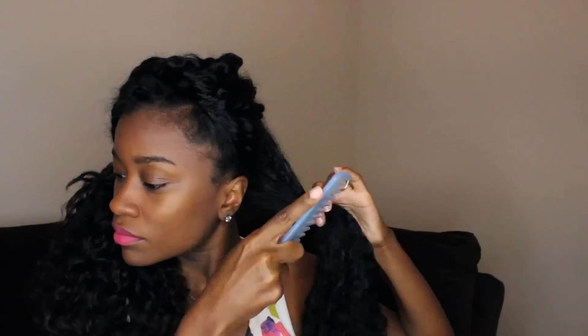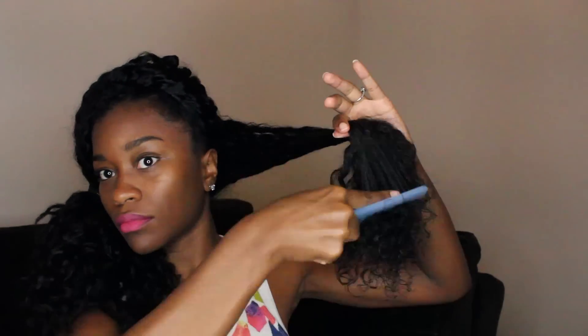Now usually I'll just use water to detangle my hair, but if I find that my hair is really tangled, I'll use a little bit of conditioner or coconut oil just to make the process a little easier.